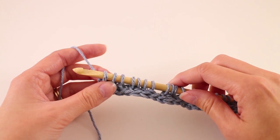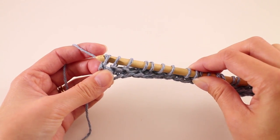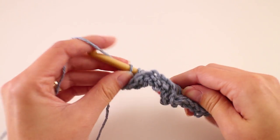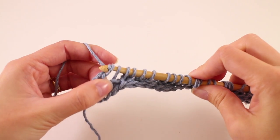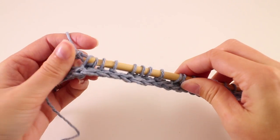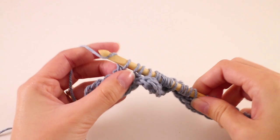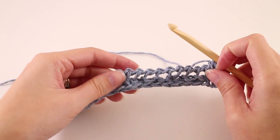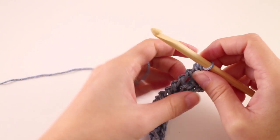The return pass is going to be the same return pass we've worked throughout this series and for a lot of other Tunisian crochet patterns. We'll yarn over and pull through one — that's going to create that little side chain — and then yarn over and pull through two until we get to the end of the row. Once we've completed the return pass for row one, we really can't see much of the pattern taking shape yet. We need to move on to row number two.